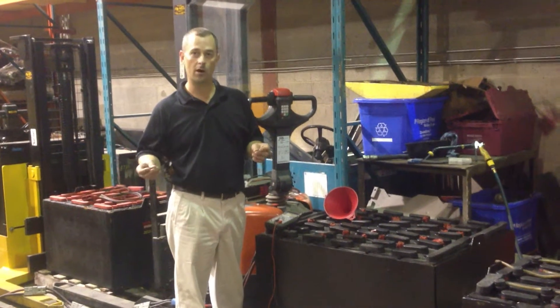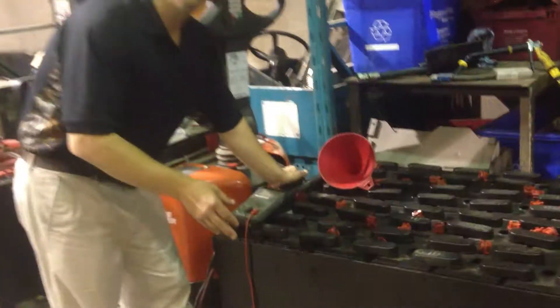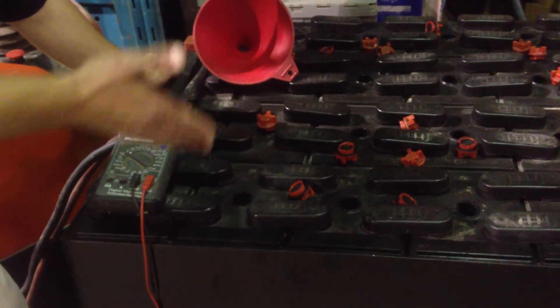Why do you want to keep the water off the top of the battery? Well, because under these caps here is raw lead, and what you're going to allow is cell-to-cell short circuiting. I'm going to show you here on my voltmeter what's going on with this battery.